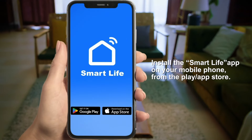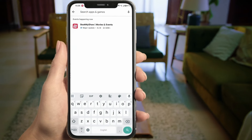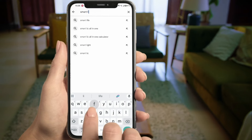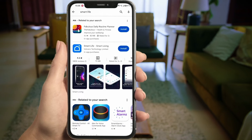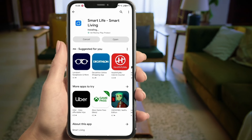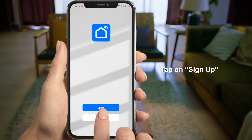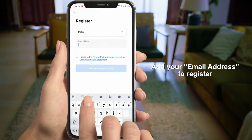Install the Smart Life app on your mobile phone from the App Store. Start the Smart Life app. Tap on Agree. Tap on Sign Up and add your email address to register.